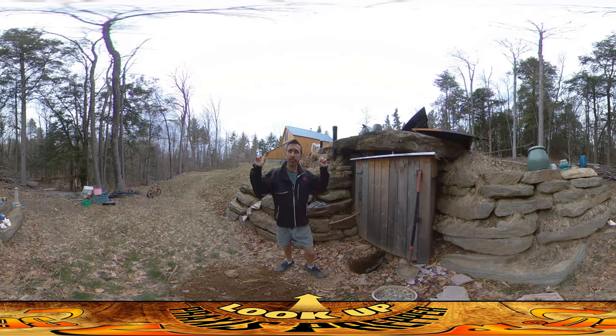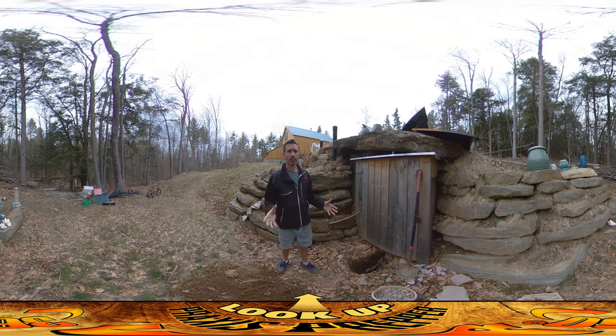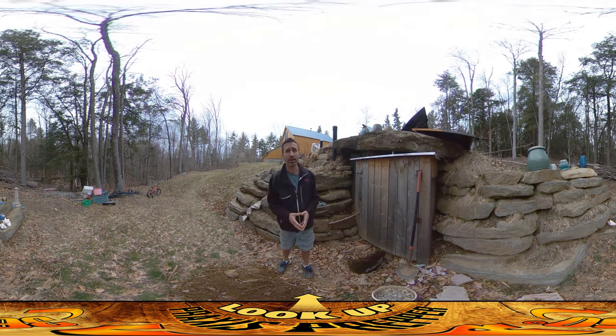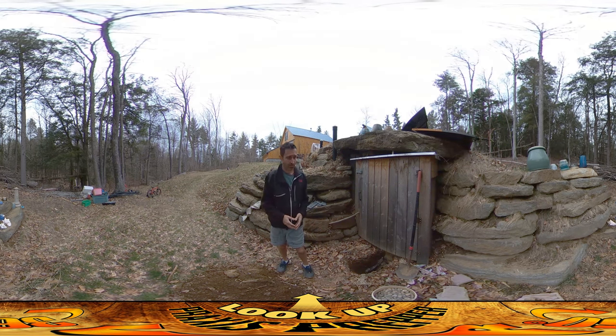Hey everybody, this is Praxis. If you look up at the sky right now you'll know why I was so keen on doing all that work with the parabolic dish yesterday when I had access to the sun. Today it shouldn't really have anything other than what you see up in the sky right now, so I'm glad that I got that accomplished when I did.